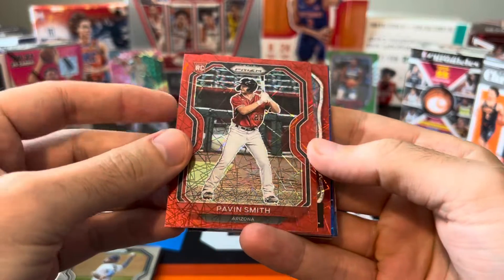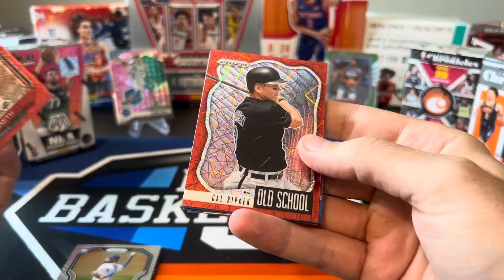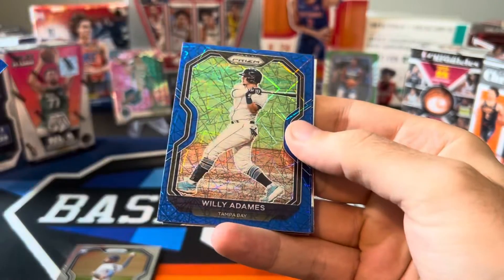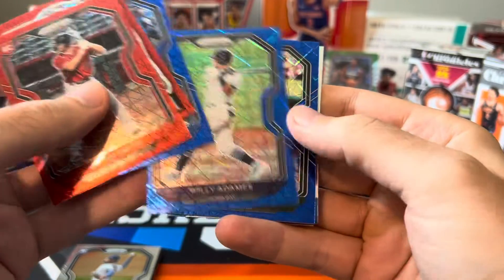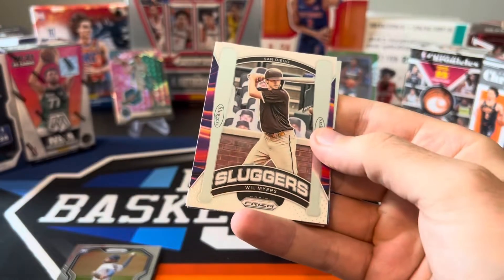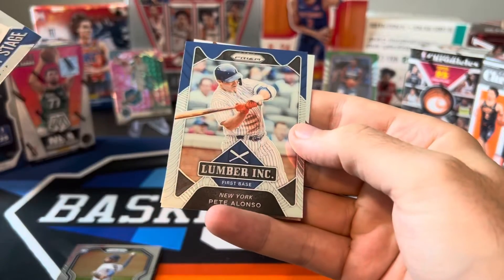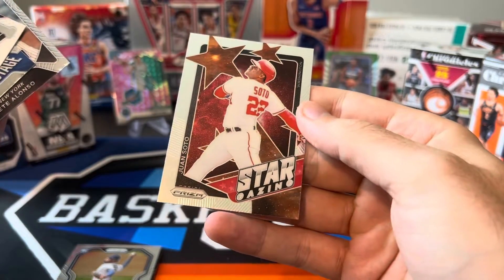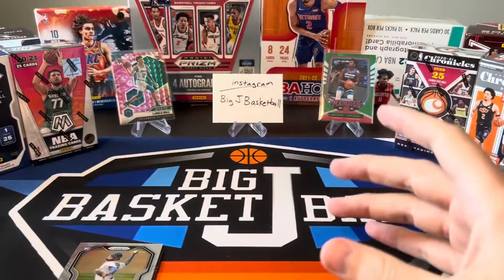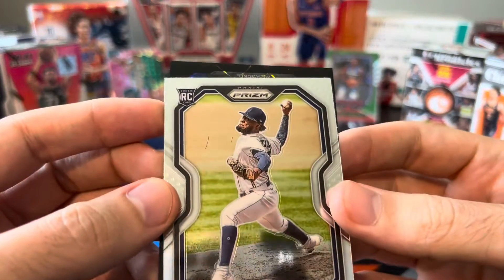Here's a rookie. I'm assuming these Red Velocities are probably not numbered — and nope, they are not. Cal Ripken, old school. Ricky Henderson. Will Myers, Jake Harrieta, Pete Alonzo, and Juan Soto — I definitely know Juan Soto. But if I'm not mistaken, this could be a one-of-one here. Let's see what we got.